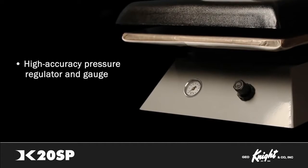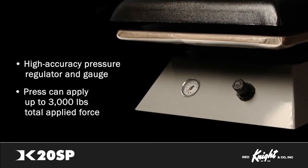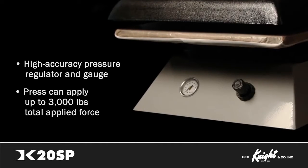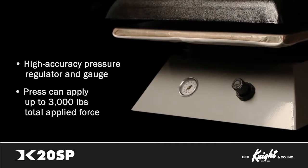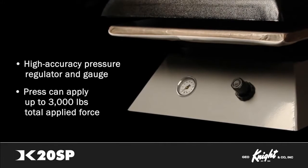Using a self-leveling airbag, the press can apply up to 3,000 pounds of total applied force, providing more pressure by far than any other swing-away press on the market. The DK20SP can be operated with a compressor as small as a 5-gallon 1.5 CFM.